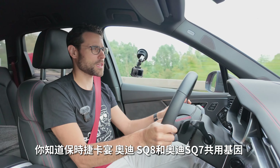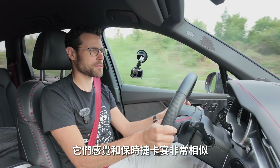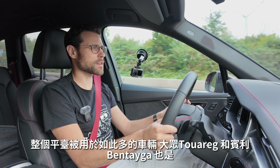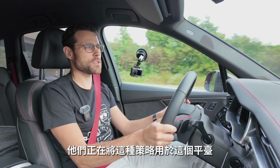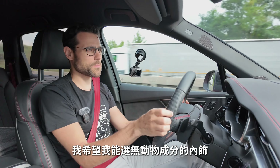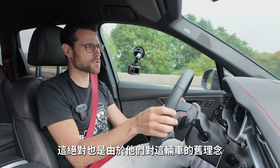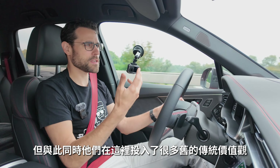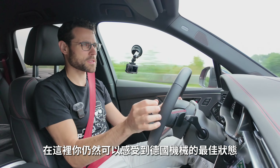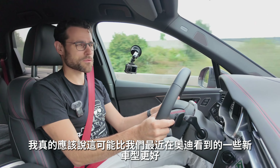The SQ7 shares genes with the Porsche Cayenne, and in S versions — SQ7, SQ8 — they feel pretty much Porsche Cayenne alike. This platform is also used for the Volkswagen Touareg, Bentley Bentayga, and Q8. It's not the newest platform, but it does so many things so well. I would wish for more animal-free interior options — that reflects the older philosophy of this vehicle.